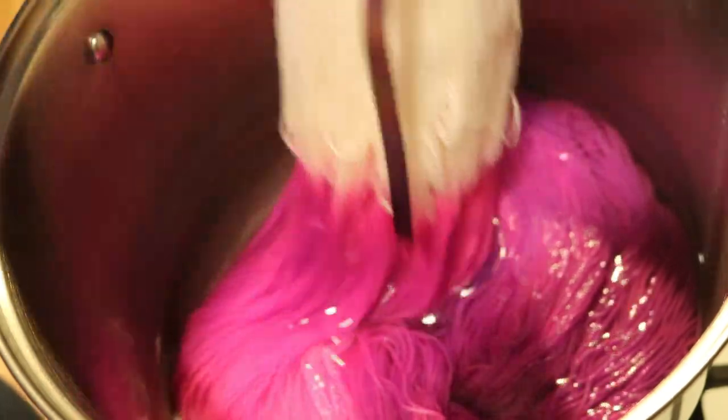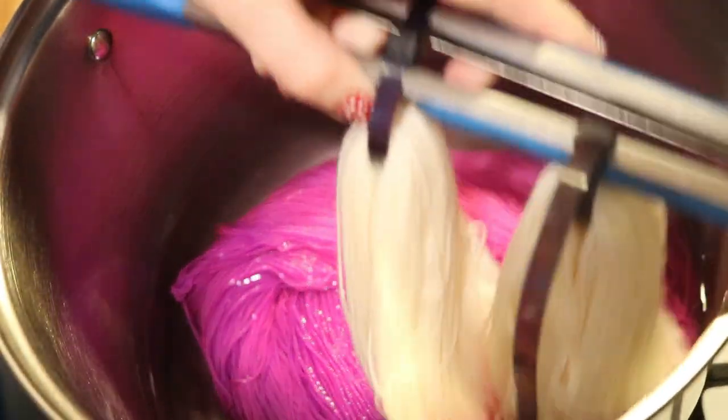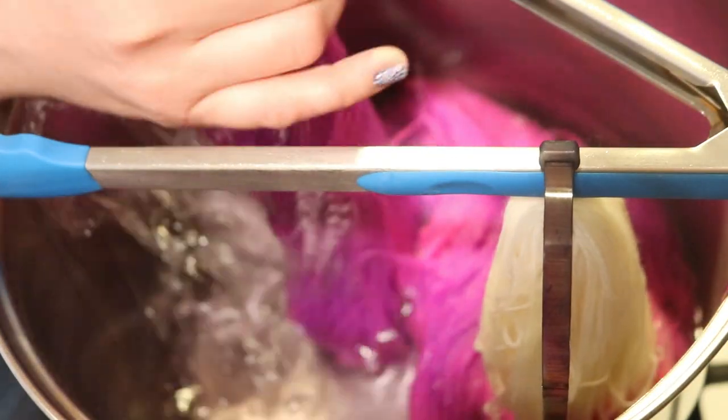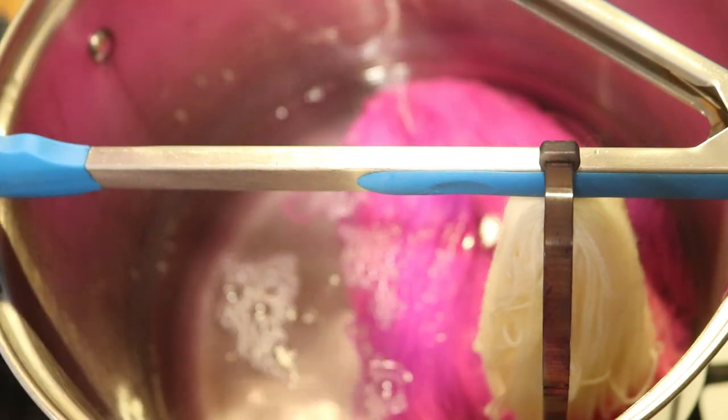It is the next morning and the dye bath is almost completely clear. I'm going to leave the skein we'll wash with Synthrapol in the bath. I'm going to remove one skein so I can keep it safe and let's go wash it.